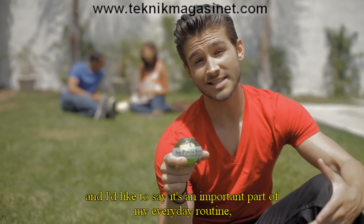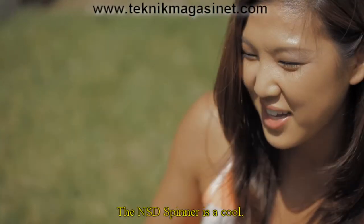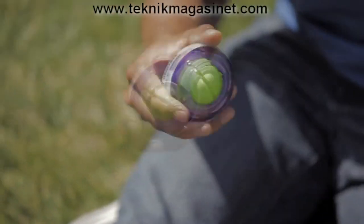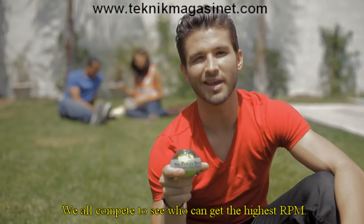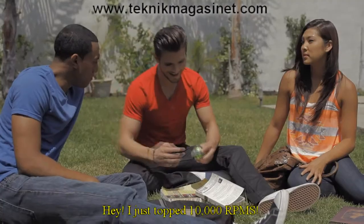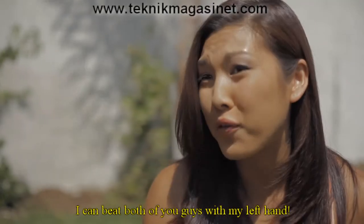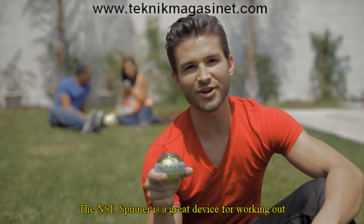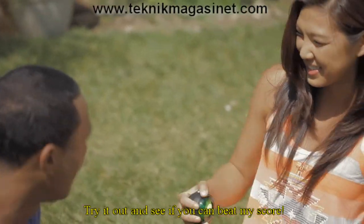I'm big on exercise, and I like to say it's an important part of my everyday routine. But I also have a social life, and I like to hang out with friends. The NSD Spinner is a cool, fun device that my friends and I use to compete with each other when we have a free minute from our schoolwork. Here's the RPM counter — we all compete to see who can get the highest RPM. It's fun to challenge my friends, and I can sneak in a quick wrist workout. Hey, I just topped 10,000 RPMs! I got 11,000 RPM last week! The NSD Spinner is a great device for working out and for just having fun. Try it out and see if you can beat my score.